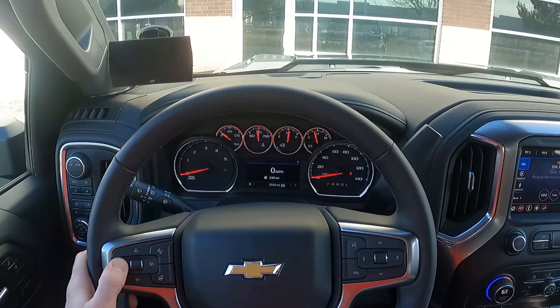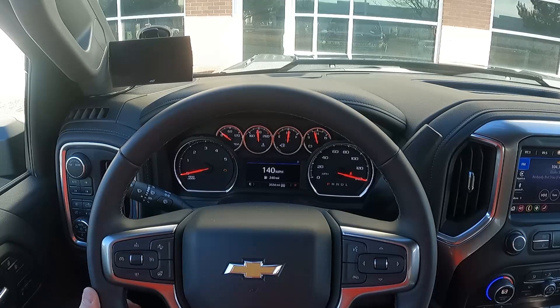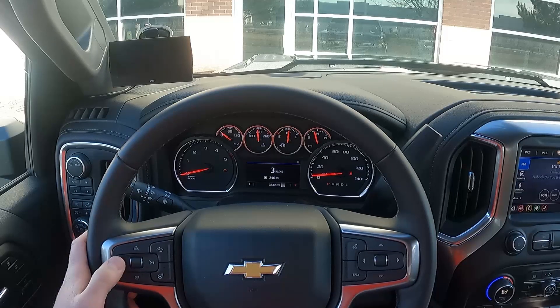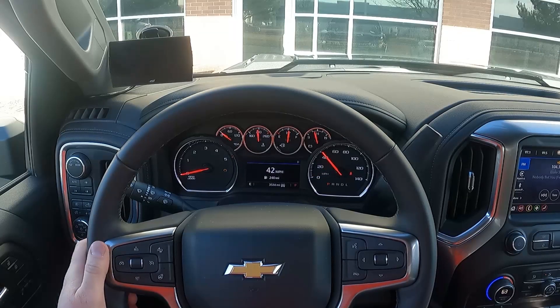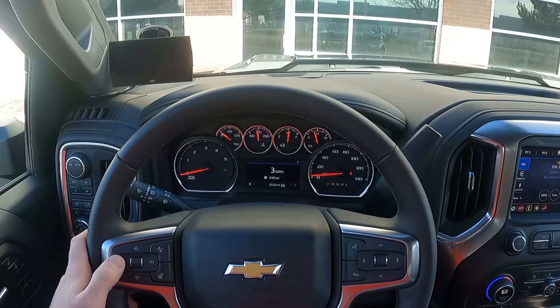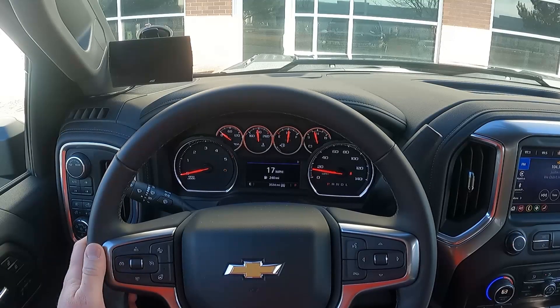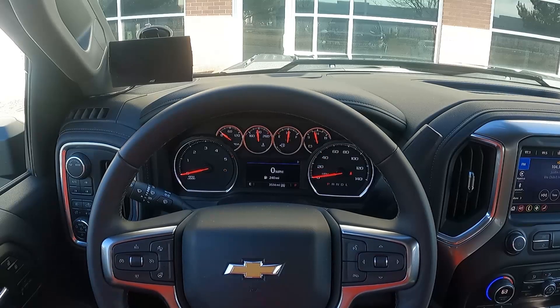To change your axle ratio, access the programming menu and press cancel again. That's option 4 (40 mph). Just like tire size, enter the stock axle ratio first, then the modified. The whole number is 3, and right now it's 3.42s. This truck has stock axles so we're leaving it the same. Do not modify the value if you have not physically changed the gears in the truck. Then hit cancel to program.